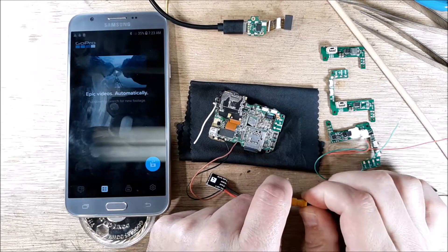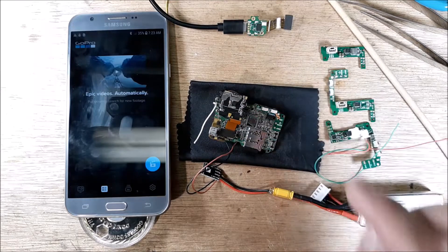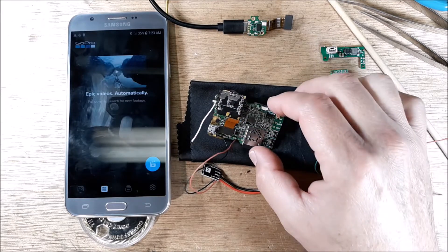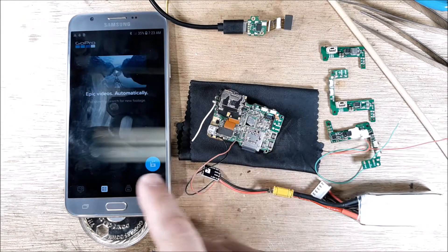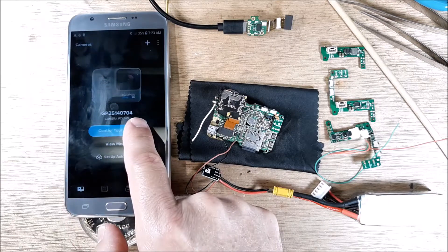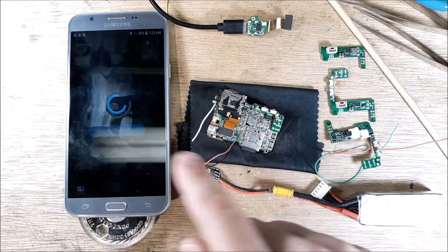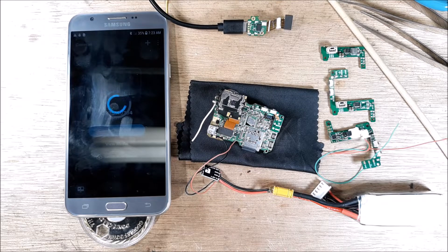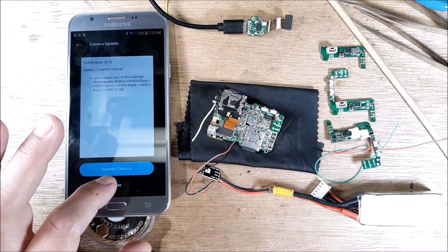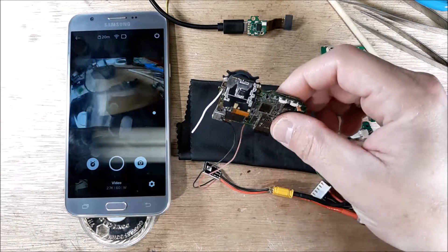We have the app — let's go ahead and open it up and plug it in. You've seen the one indicating light, and then we'll hold down on the mode so we have three indicating lights to know that the power is on. Over here it says 'cameras found,' so the Bluetooth connectivity is working. Now for Wi-Fi control, this just takes a second to spool up.